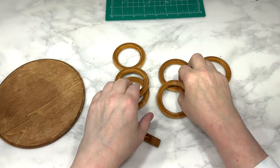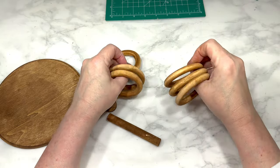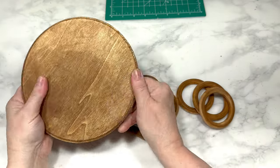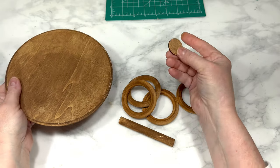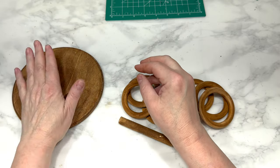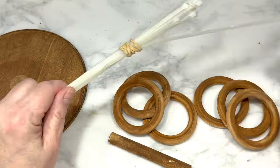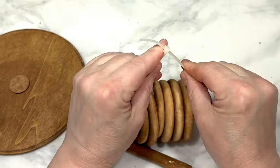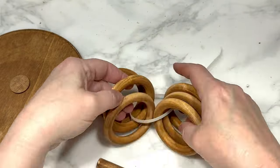I had this large wood circle already painted the same color from a previous project, and you can find similar circles at Dollar Tree — I did find this one at Walmart. I also painted this tiny wood circle the same color, and I will link the one-inch wood circles for you below. I grabbed one of those long zip ties from Dollar Tree and I strung these six wood rings onto the zip tie.